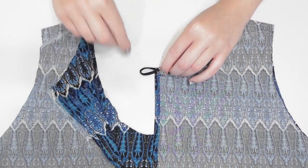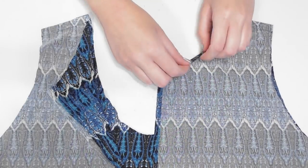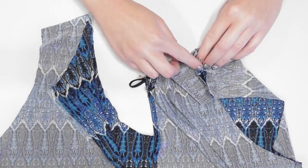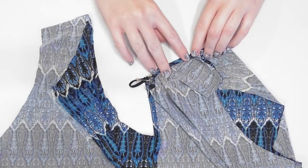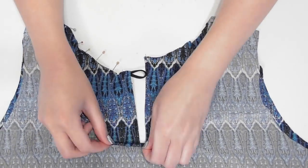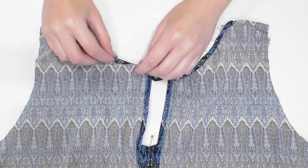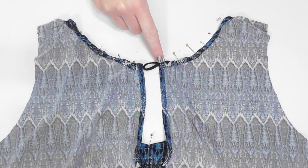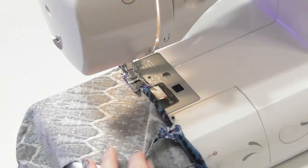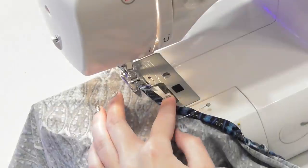Hem the neckline by double folding the fabric a quarter inch at a time so you've sandwiched the loop inside, and pin it down. Continue double folding the neckline, making sure to always open up and flatten out the seam allowances anytime you get to them. Repeat around the front of the neckline, smoothing out the fabric as you go, and finish around the opposite back side. Sew all the way around the neckline to hem it, taking your time around the curves for the neatest results.